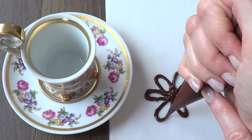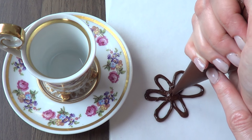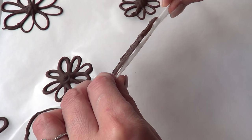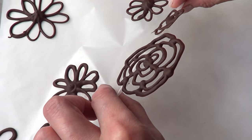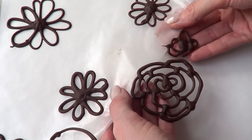You can pretty much do any shape you want. You can even write 'I love mom,' 'Happy Mother's Day,' something like that. I just want to give you tips and ideas on how you can do this because it's pretty self-explanatory. You just remove this from your wax paper, then add it on top of your coffee — as you're going to see in a moment — and then it's going to melt.